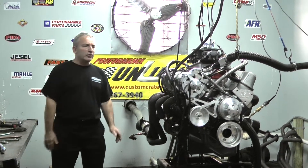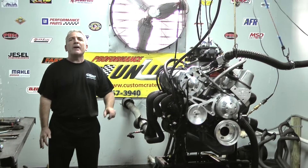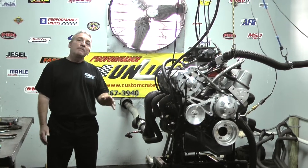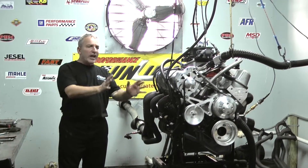All great pieces. We made a couple of passes through a muffler system and made about 770 horsepower at 7400 RPM. Fantastic engine.